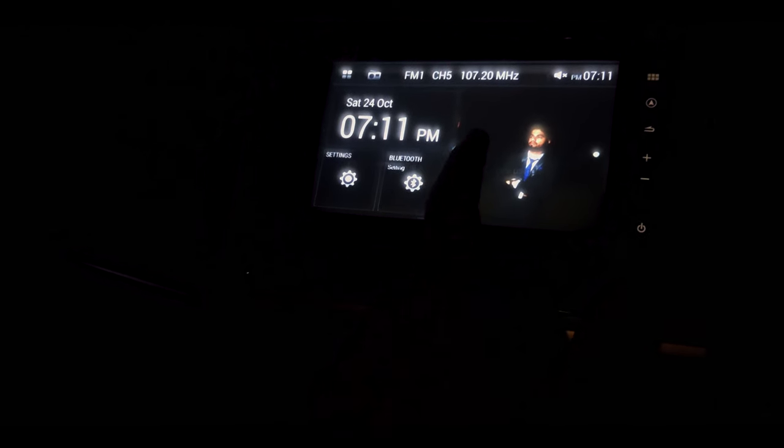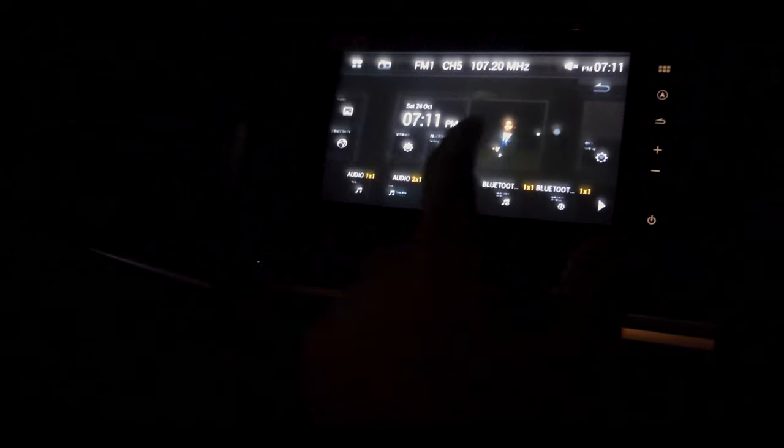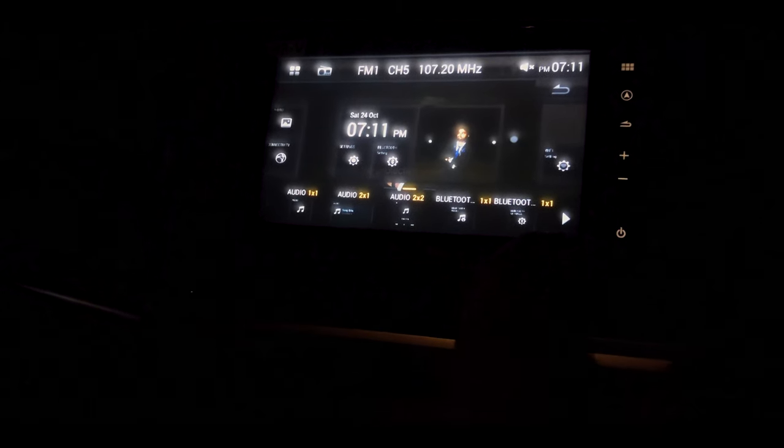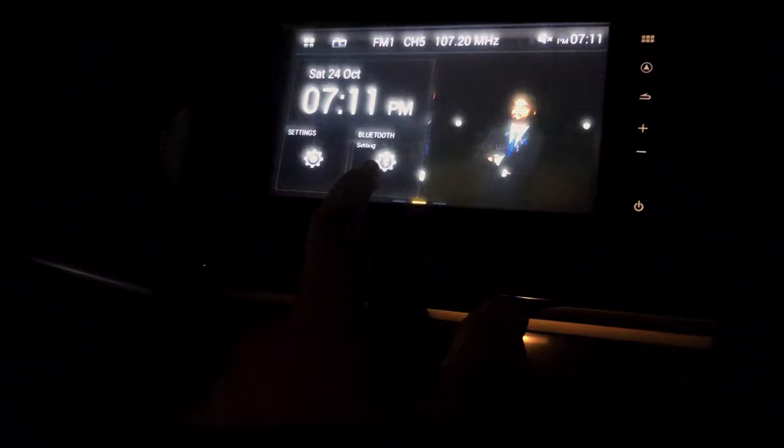You just have to hold on your screen and you will find these widgets that you can see. You can just select the Bluetooth one and drag it and drop it on the home screen. I have already done that.